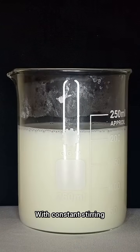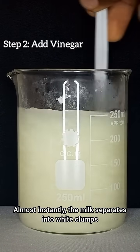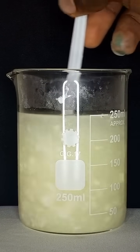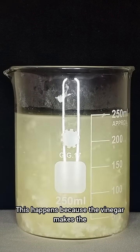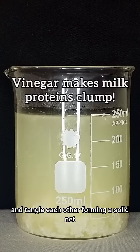With constant stirring, add vinegar. Almost instantly, the milk separates into white crumbs and a clear yellowish liquid. These solid crumbs are our plastics. This happens because the vinegar makes the milk proteins unravel and tangle each other, forming a solid net.